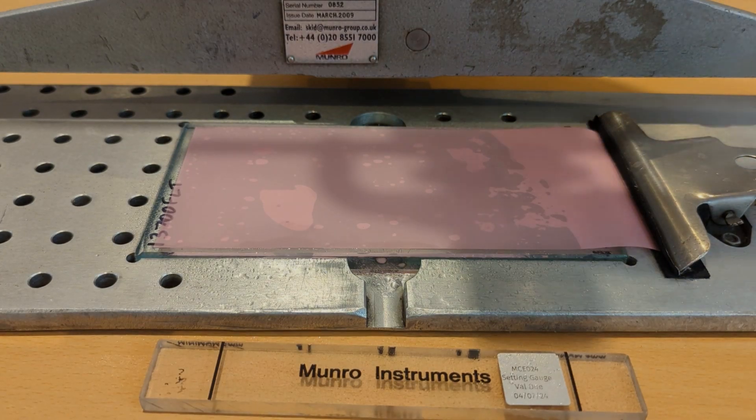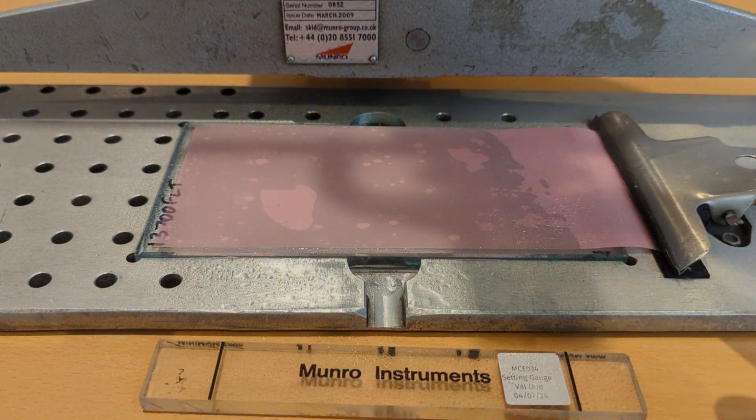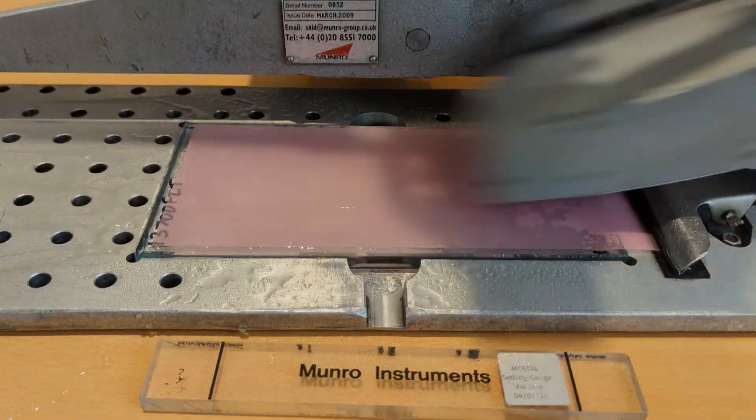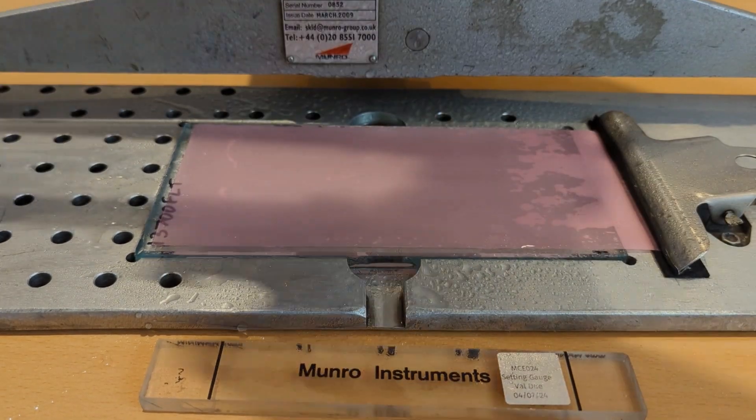With the contact patch set we're now going to do 20 swings in the wet. Because we're just polishing the edge of the slider and not abrading it, we don't need to reset the contact patch halfway through.